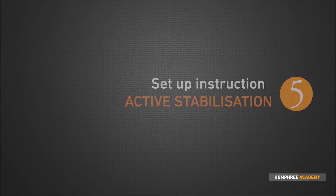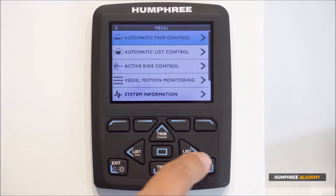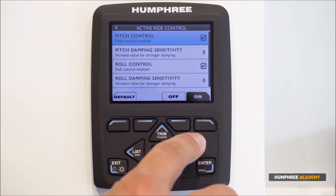How to set up active ride control. Go to the menu by pressing the menu button and step down to active ride control. Press the right key to enter the menu.